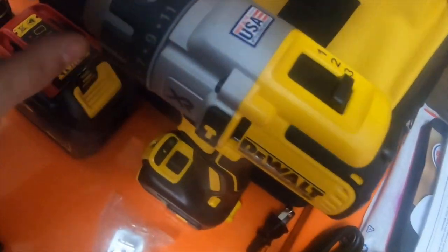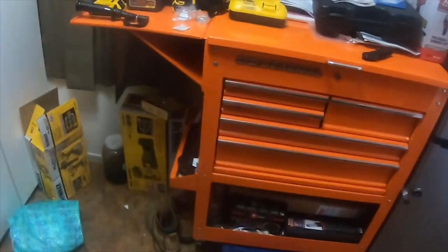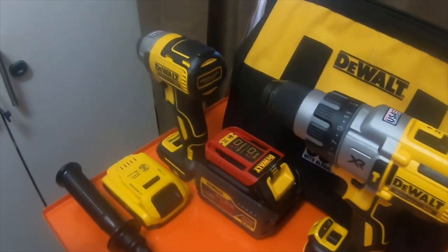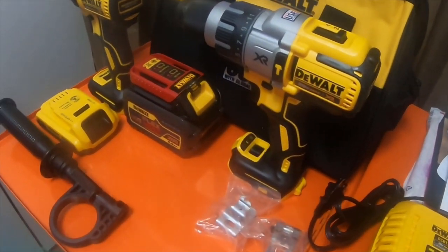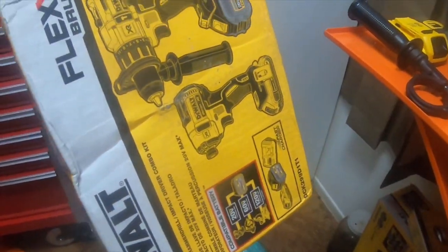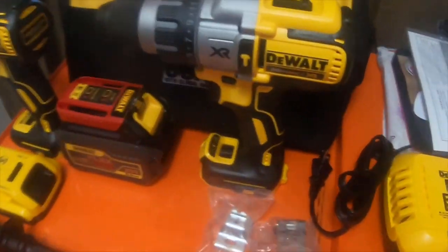It's got a three-speed transmission and two belt clips. I have one of these already — it's plugged in right there. Fast chargers come with any tool that includes a FlexVolt battery or is a FlexVolt tool, so my reciprocating saw is a FlexVolt. It's a very nice kit, and I only paid $175 for it — brand new. The gentleman I bought it from on eBay said the box was damaged from moving it around his shop inventory.